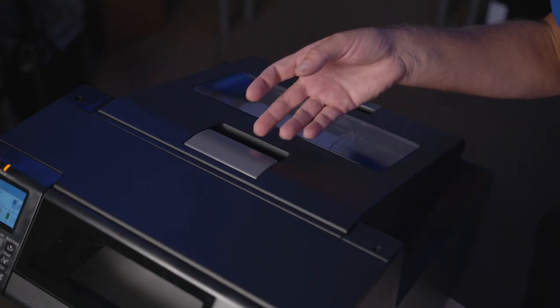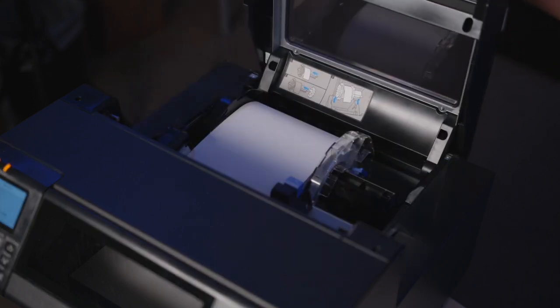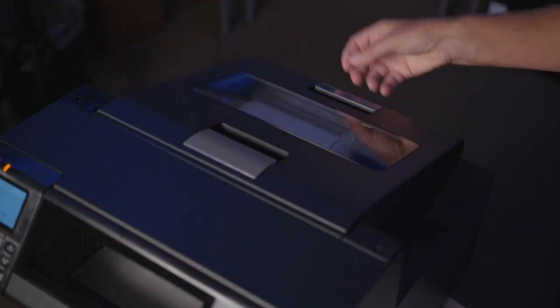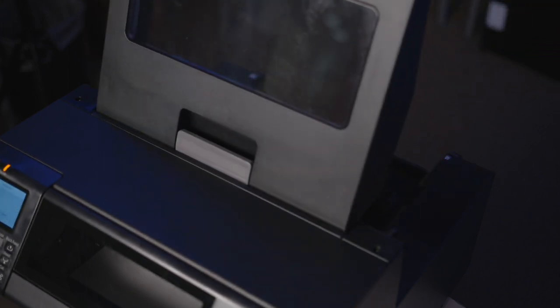Another unique design feature of the printer is the fact that you can open the cover from the front as well as the rear. So depending on your application, it's very versatile.